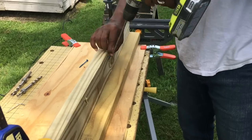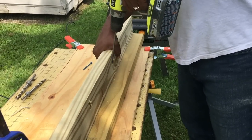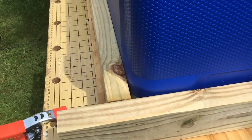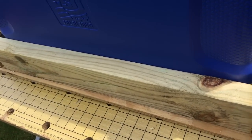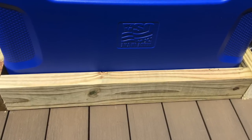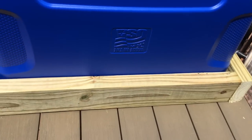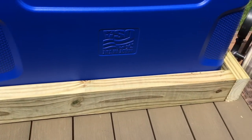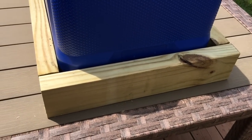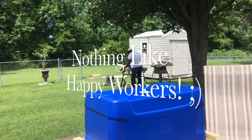Now to keep those beverages cool, we decided to go with an ice chest — a built-in cooler. You could add a refrigerator here. I just thought it would be fun to create this; I had seen it done on YouTube over and over again and I just thought it would be the coolest and very inexpensive. Here he's measuring the size of the top of the cooler so that when we drop it in it will fit flush.